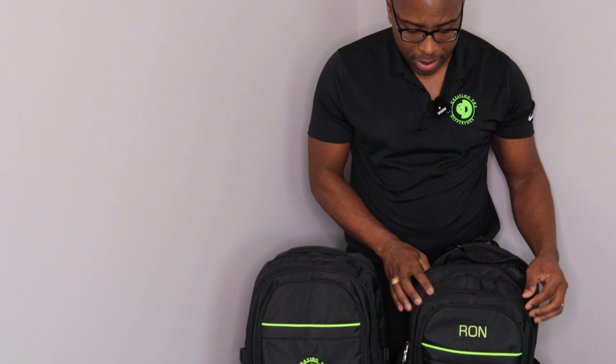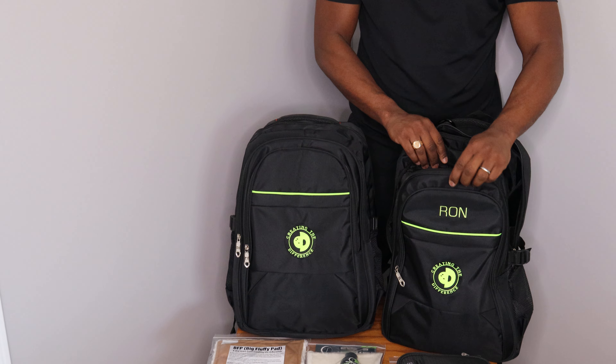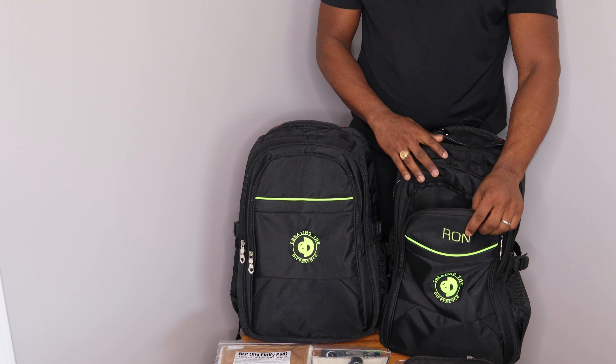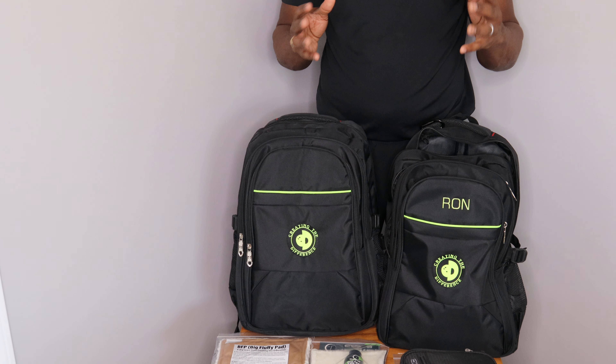You can see just how big the backpack actually is. It's got one big pocket, two big pockets, three big pockets for all your stuff. This backpack is made for bowling and it's definitely coming to you directly from Creating the Difference. If you have any questions or need more information, make sure you check us out at ctdbowling.com. Ronald Hicklin, CEO from Creating the Difference — have a great day.